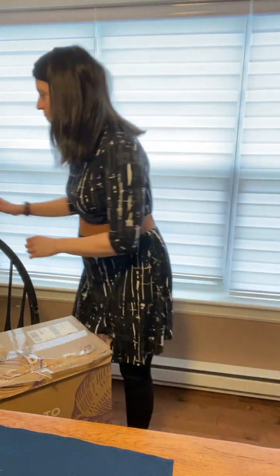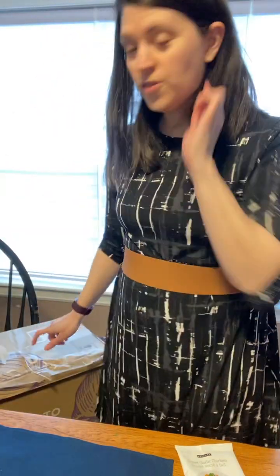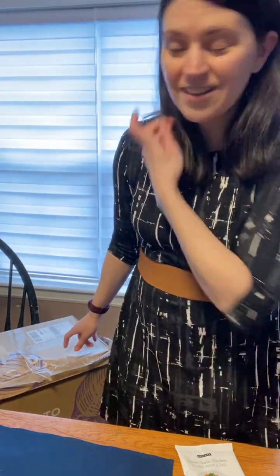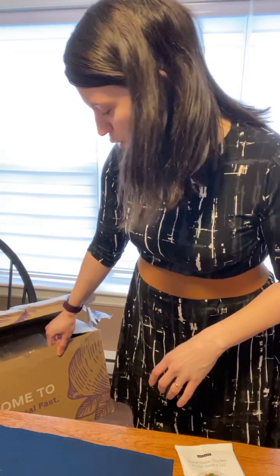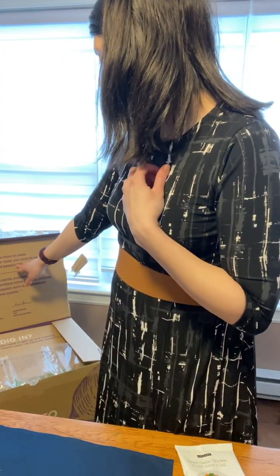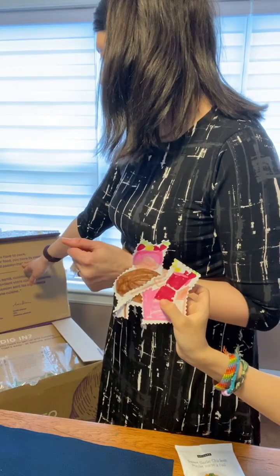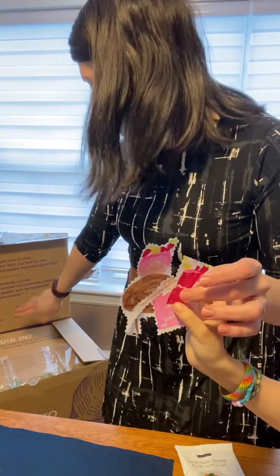So I thought I would show you what comes in the new kit so you can all see what is inside. The box for starters is really nice — there's logos on it. It says 'Welcome to Good Food Real Fast.' Inside it says 'To be healthy you have to cook, to truly know what is in your food, you have to cook.' It's signed by Sylvie Hachet and Amelia.